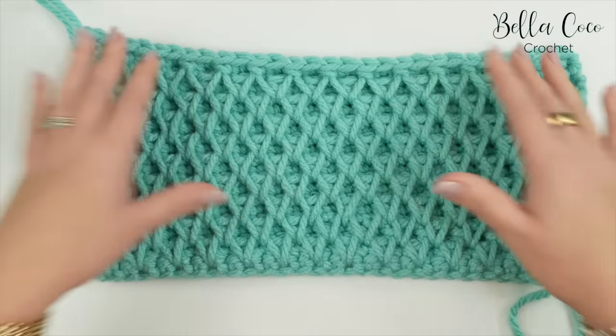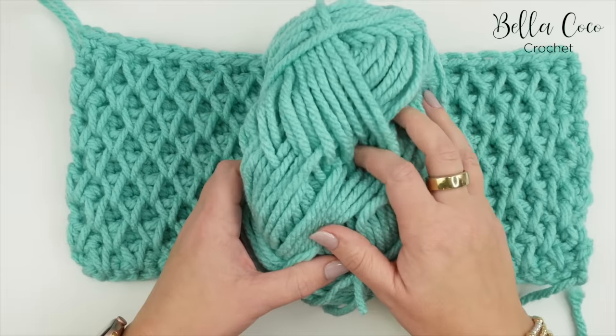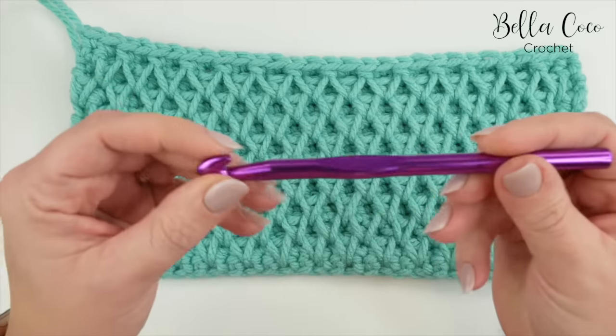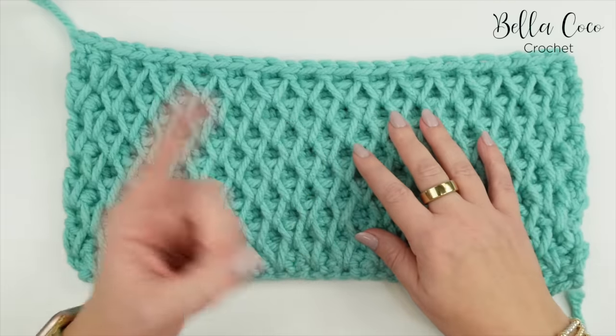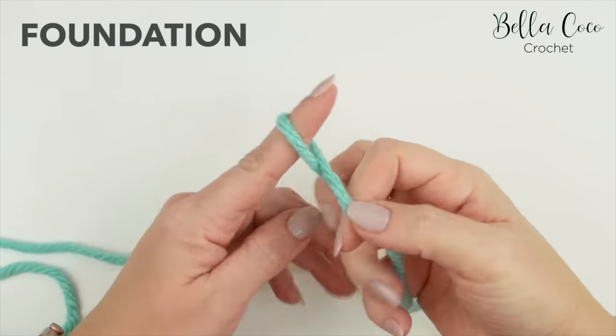I've chosen to use a really chunky yarn, but you could do it in any weight yarn. You're going to need your chosen yarn — I'm using this chunky yarn, Stylecraft in Spearmint, and with this I am using a 10 millimeter crochet hook. Go ahead and grab what you need and let's get started.